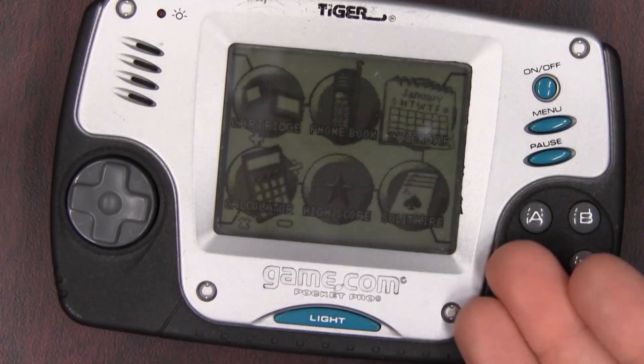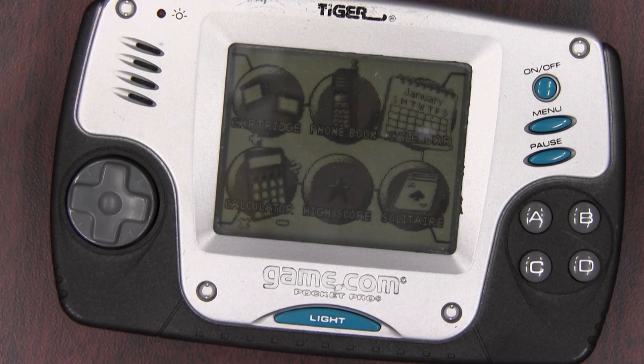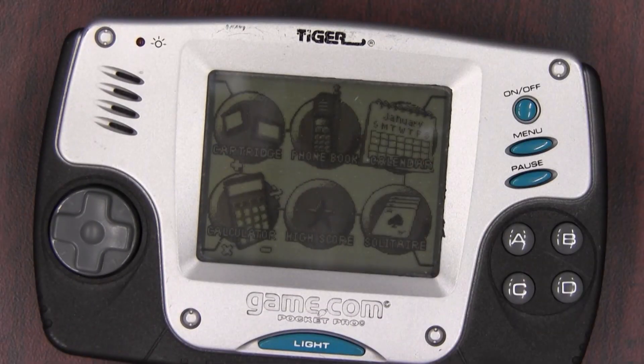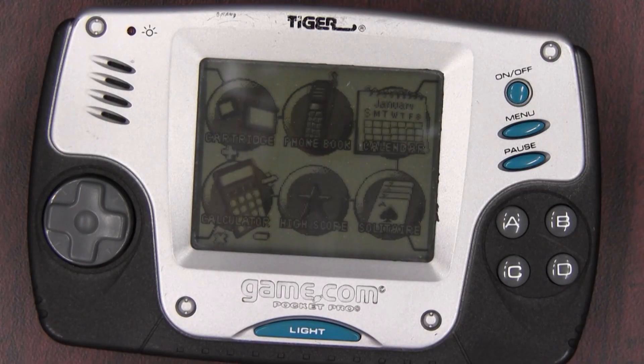So you could get a green Game.com to match your puke green screen. What a Christmas gift that must have been — that's only a gift for someone if you hate them and they poisoned your pet gerbil. You give them the Game.com Pocket Pro and let them stew for all of eternity in Game.com torture. But it does have a touch screen.